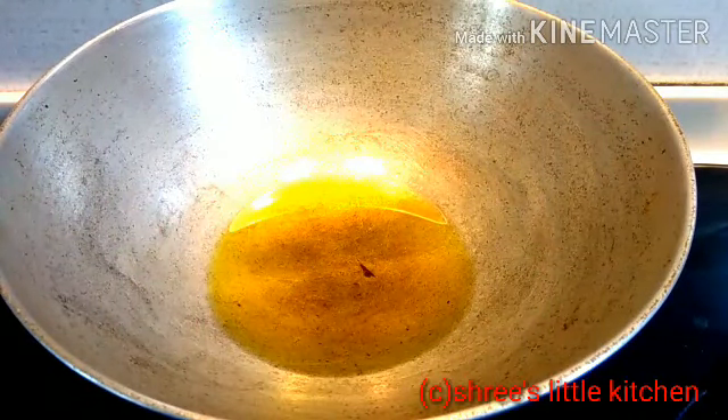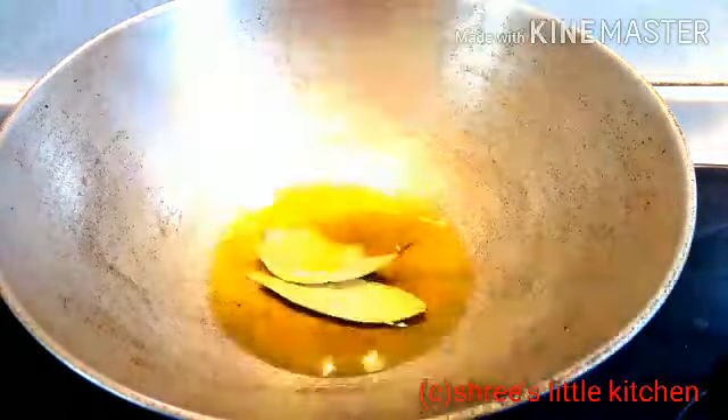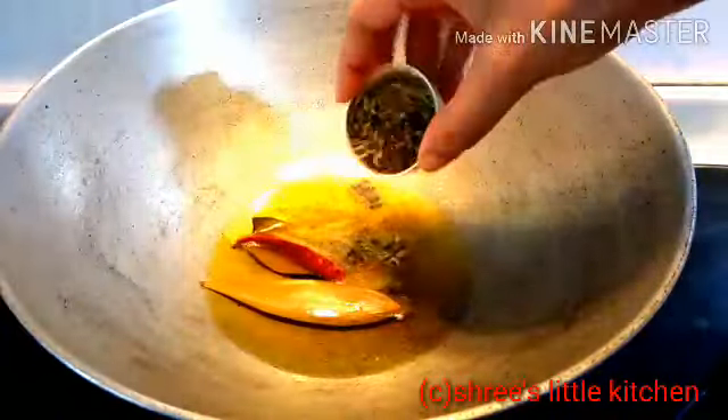Here I have 4 tablespoons of oil and the oil is already hot. Now I am adding 2 bay leaves, dry chili, and whole garam masala.